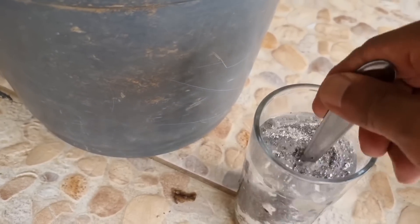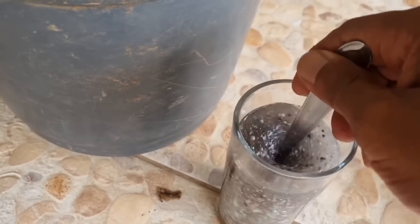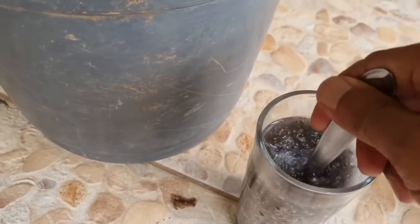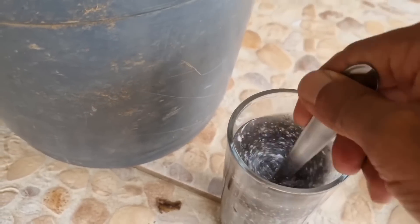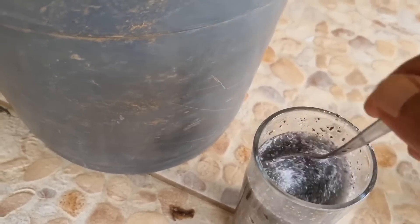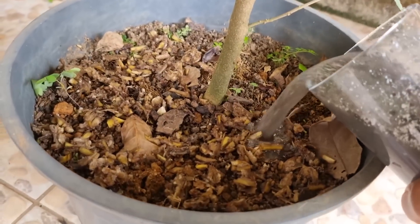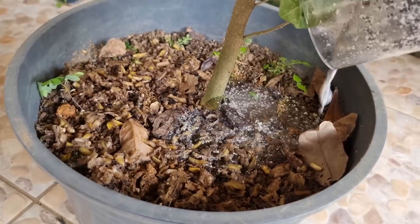Eu coloquei no copo o fósforo e o potássio. Agora é muito fácil: é só mexer ele. Uma vez por mês que você fizer isso, você vai ver que essa planta não chegou no limite dela ainda. Ela vai frutificar mais. Eu acredito que a minha este ano vai ficar bem melhor. Agora vamos derramar no pé dela.